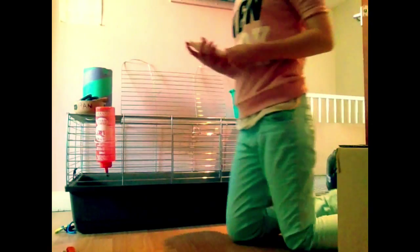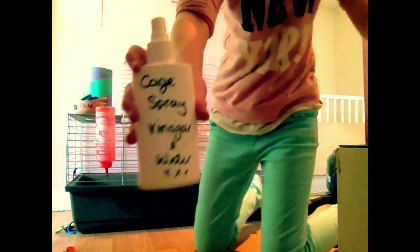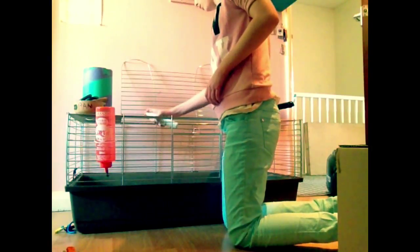I used a water and vinegar solution to clean out the bottom of his cage so that all the germs were gone. This is Bandit's cage with all the sawdust in it.